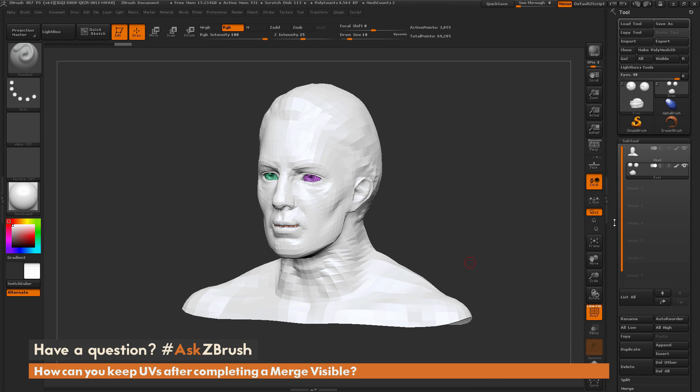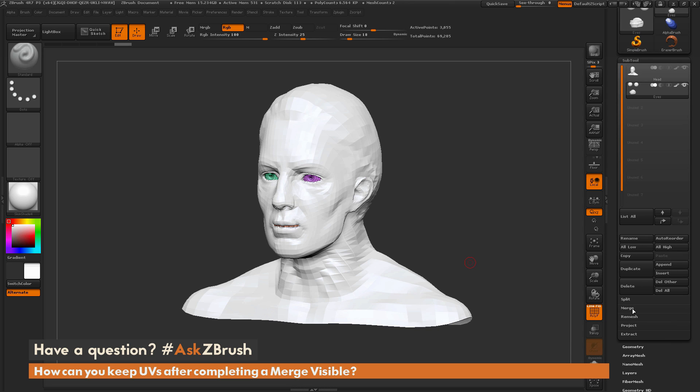In the subtool sub palette, I'm going to go to the merge menu right here. You'll see a weld and a UV option. I'm going to turn on the UV and turn off the weld. The weld is for merging vertex points together when you merge.